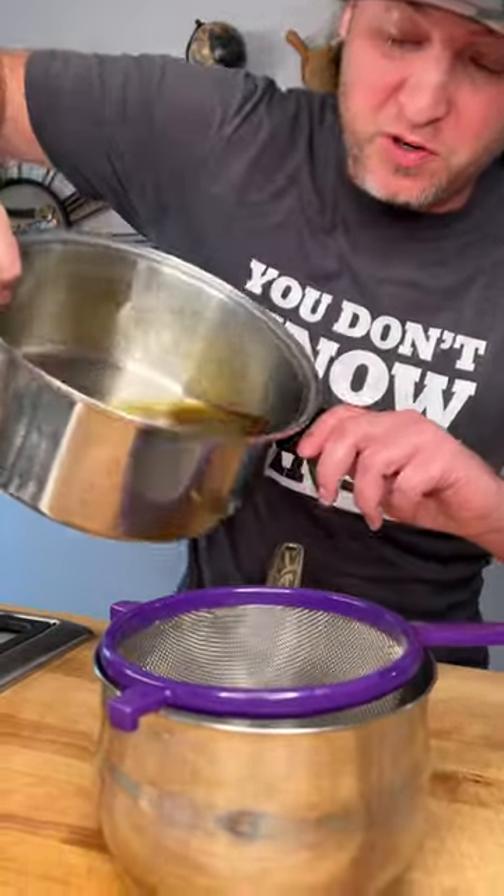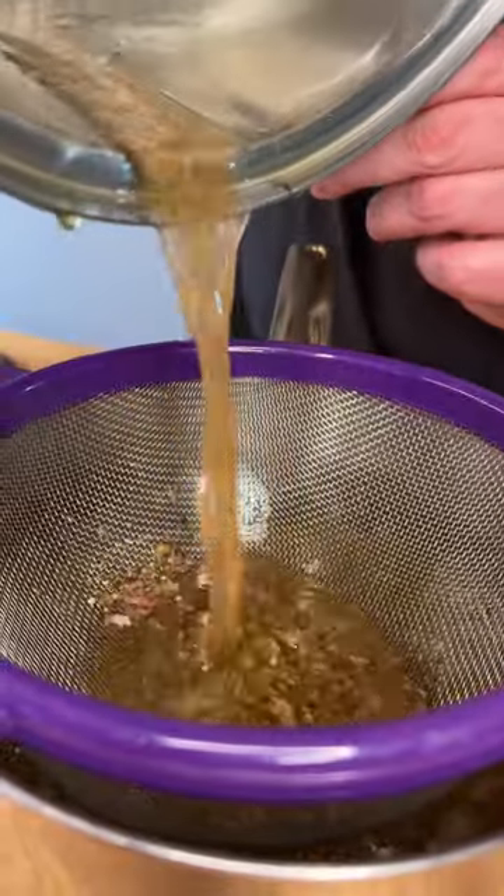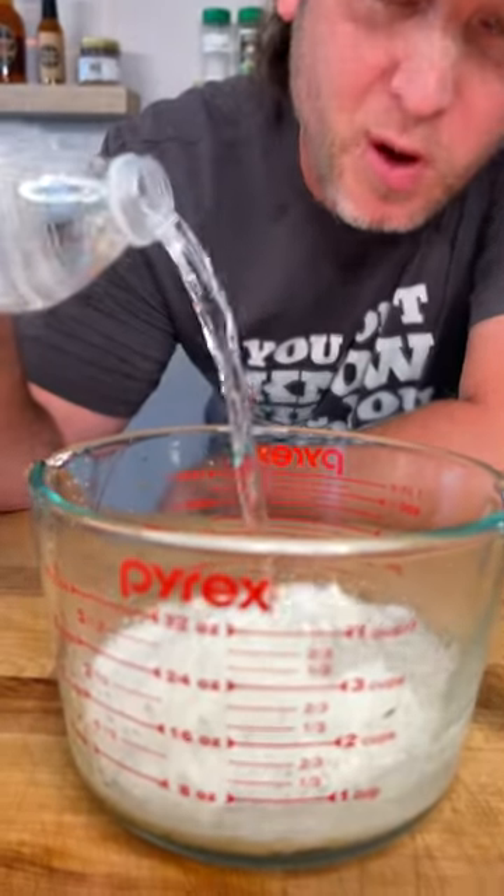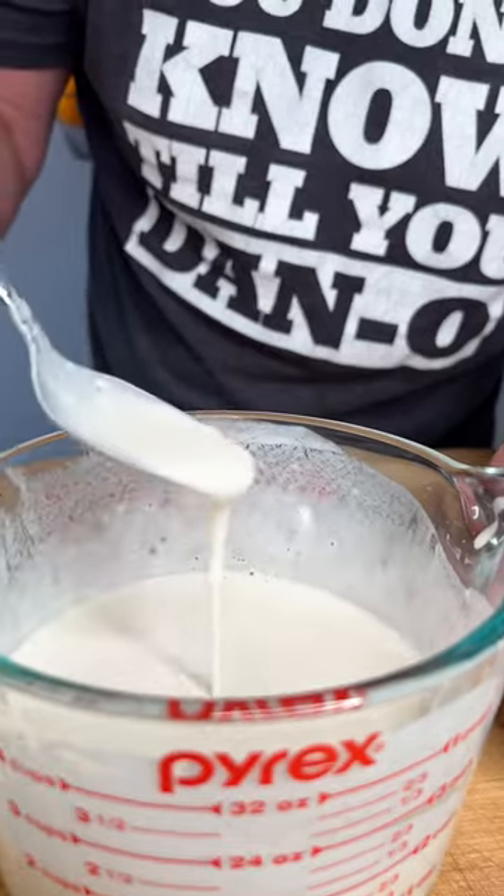What you want to do is run it through a strainer, get rid of all the chunks, add just some flour to a bowl. Then add about a cup of water and mix it until it's nice and smooth.